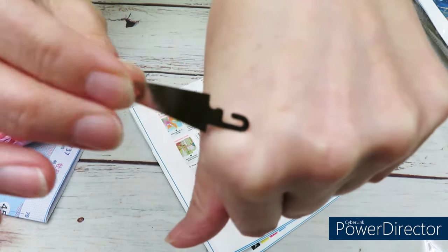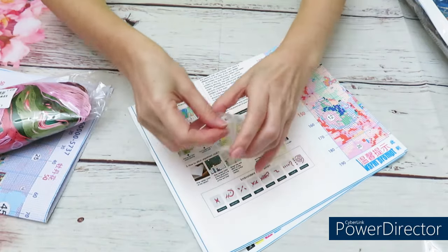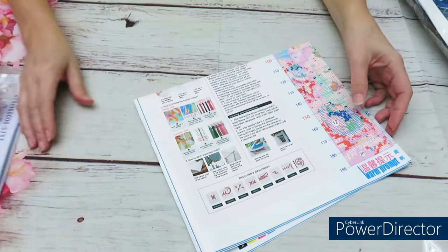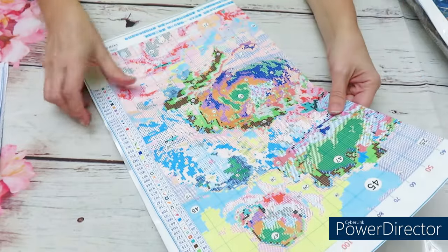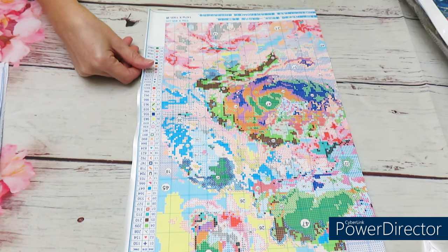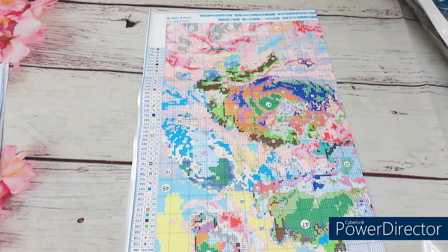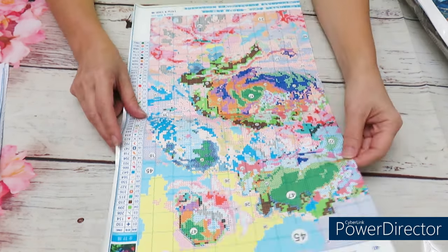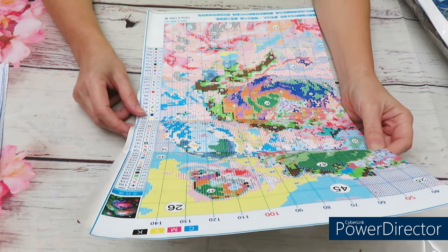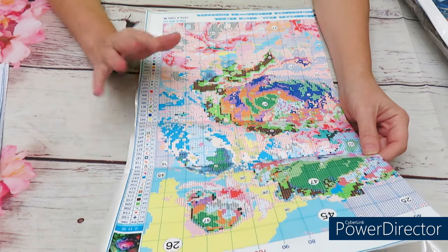We also have these wonderful threaders that I use all the time — bigger and smaller sizes. This one is wonderful for 14-count Aida. Oh, my puppy woke up and decided to chew on a treat — let me take it away. Sorry about that! Let's hope it'll be quiet now. For this design we have 47 colors — I was expecting around 40 like most canvases.